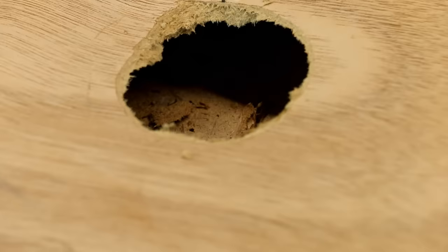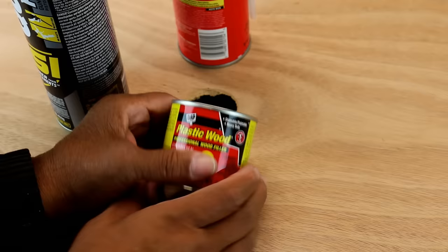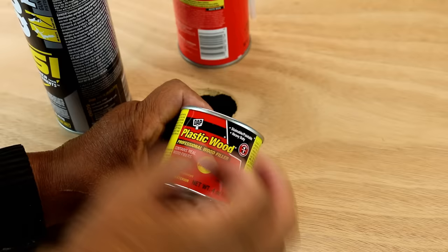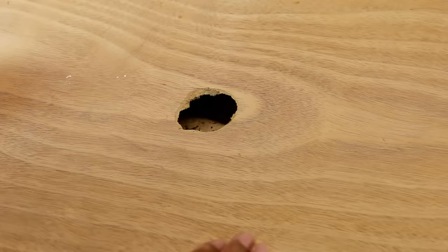I've got my hole nice and tapered. Here are the materials you're going to need. I'm using plastic wood because I have a natural wood finish here. I like plastic wood because it's sandable, it accepts stain, it accepts paint, and it sets up very quickly. Now I'm going to set this aside.